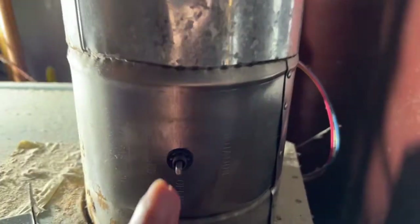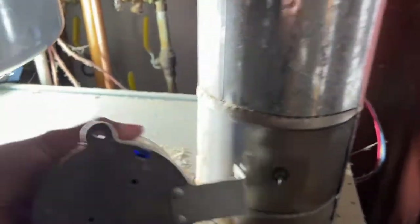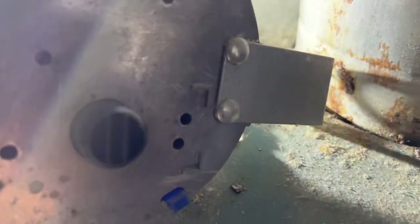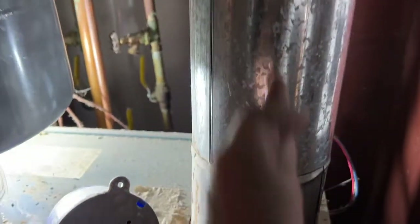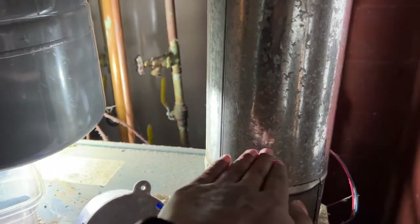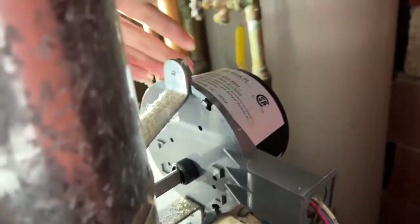You just line up the blade that turns the damper inside. When it's in this up-and-down position like this, that means the damper is open — so damper open is straight vertical. When it's horizontal, obviously your damper is closed.